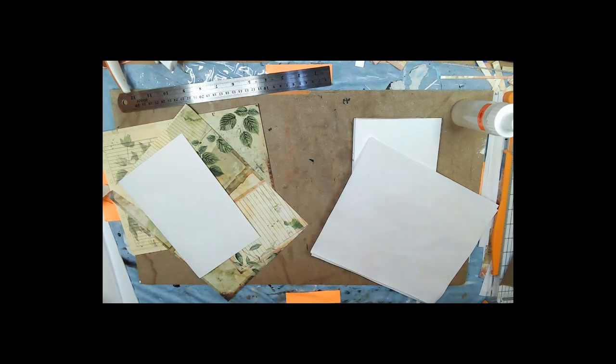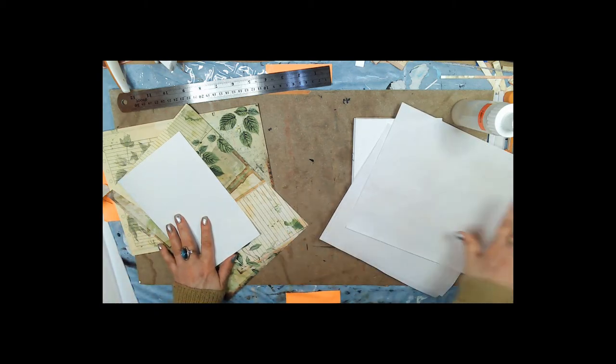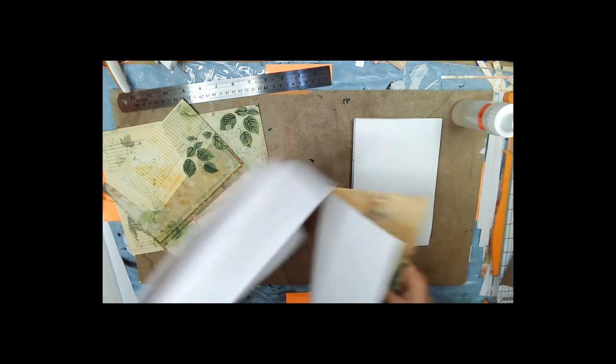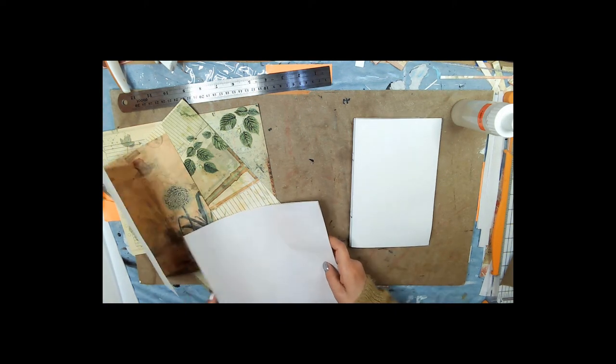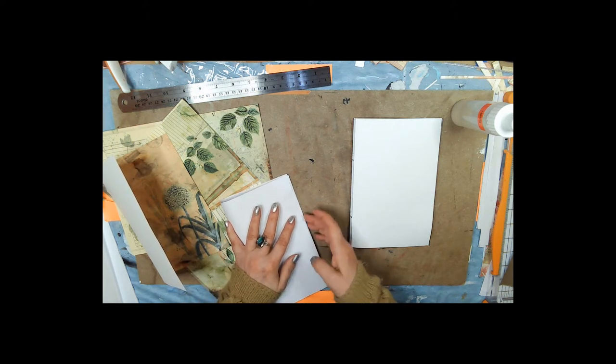I have a big stack of stuff over here that you can't see, and a big stack on this side too. So let's go ahead and fold these in half — I'm trying to avoid having to lay this out open. Let's try to get them as even as we can.